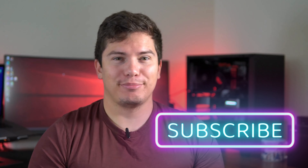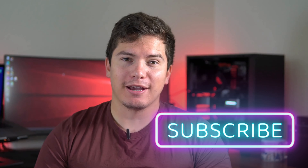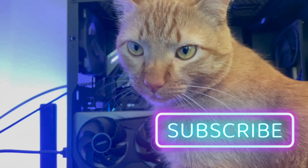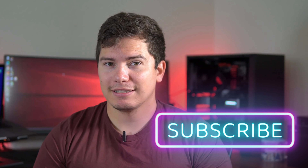Before we get started, please like and subscribe — it really helps me out. If you have any questions, please leave them in the comments below.